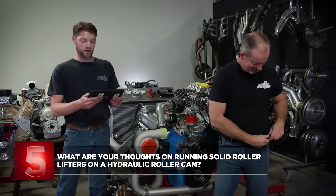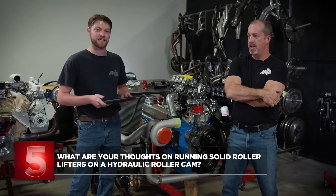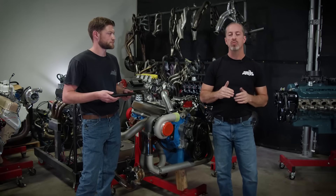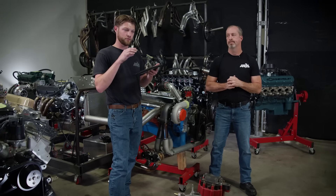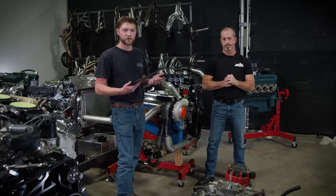Question number five from Marty: what are your thoughts on running a solid roller lifter on a hydraulic roller cam? Yes, that is 100% possible, but because the ramp intensities are different you have to be careful — you need to tight-lash it, and spring pressure is involved as well. If you run too much lash — say solid roller lash is somewhere between 14 and 20 thousandths — on a hydraulic roller cam the ramp start is different and the roller runs into the ramp and does a lot of bad stuff. Usually if you tight-lash them somewhere in the five-thousandths range, it will work and run fine.